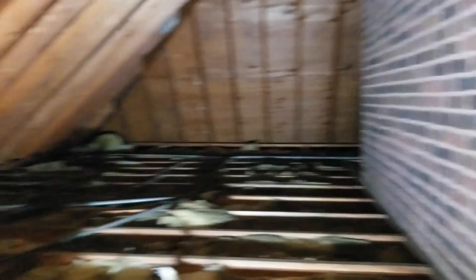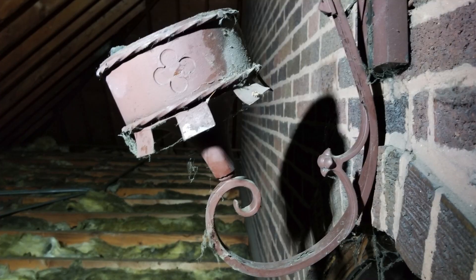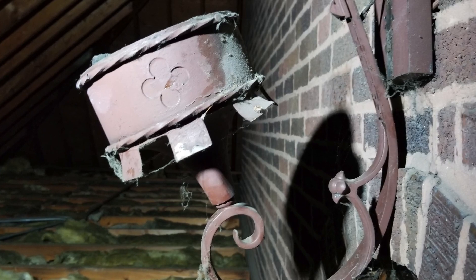Oh, this is cool! This is part of the old original church. Here's the brick wall. Up there is a stained glass window. Check this out right here — got an old light here. We're going to grab this light. This is a nice little light here.